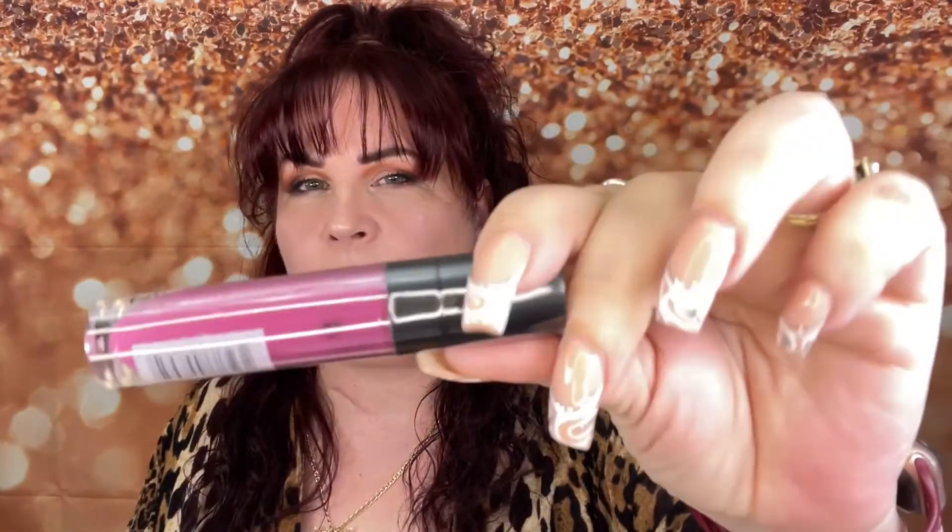The first item looks to be — this is a Crown Pro Lip Stain from Crown Beauty. It's kind of pinkish; not really into pinks, but let's go ahead and open this up so you can see the color. This is a lip stain, so you put it on and when you take it off it's supposed to have stained your lips, so it might even come out a different color.